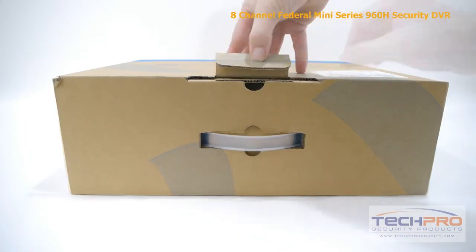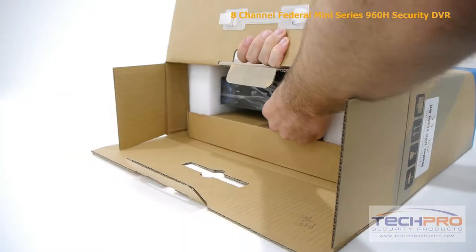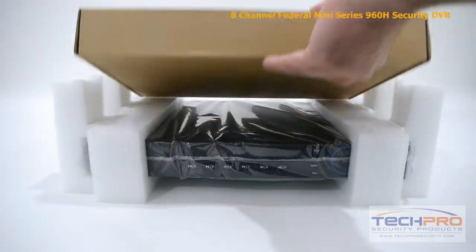This is our 8-Channel Federal Mini-Series 960H Security DVR. This DVR can record up to 960H resolution on all channels.